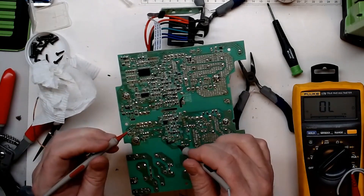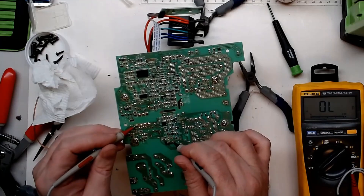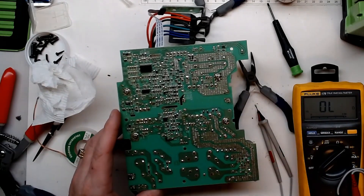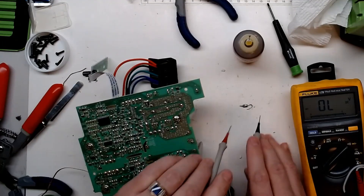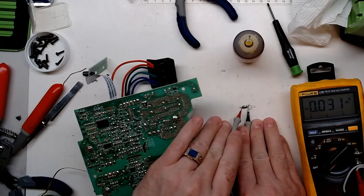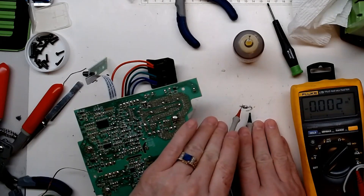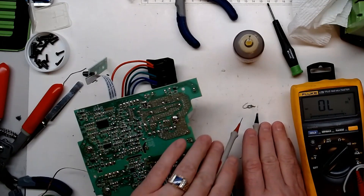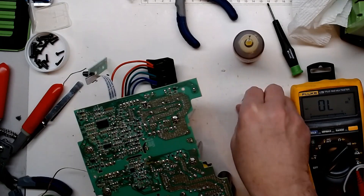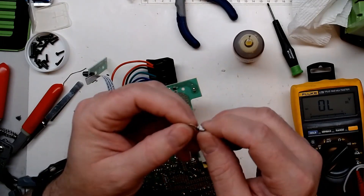Getting that diode out - it's definitely shorted. So we need to find another diode as a replacement.